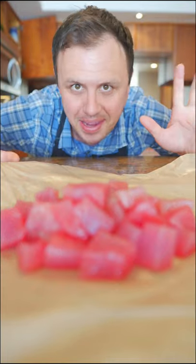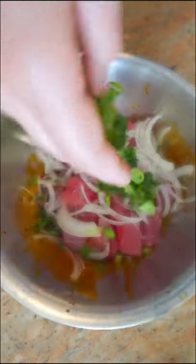My friends, today I have decided to make Hawaiian poke. Aloha! Soy sauce, sesame oil, little pinch of salt, and I'm adding chili because I like it spicy — but that's optional. Give it a good mix. I'm using yellowfin tuna, Maui onion, and green onion, and now just mix.